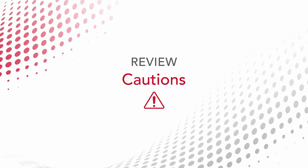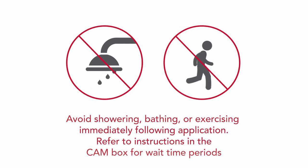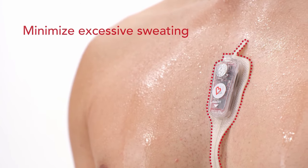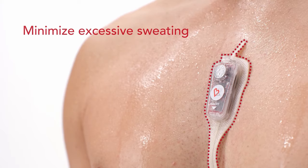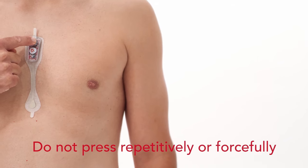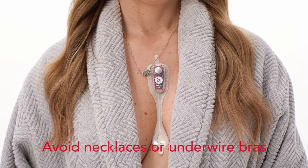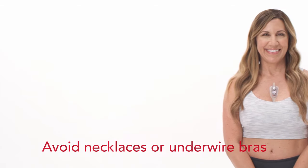To ensure optimal ECG recording, reinforce the following cautions with the patient. Avoid showering, bathing, or exercising following application. For the remainder of the wear time, avoid activities or environments that result in excessive perspiration, as this may result in a decreased period of patch adhesion and monitoring. When showering, avoid exposing the monitor directly to the water stream. Do not press the event button repetitively or forcefully. Avoid wearing necklaces or underwire bras, as they can disrupt recording. Sports bras or no bras are recommended during wear.